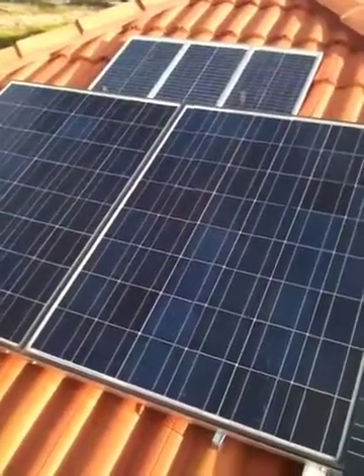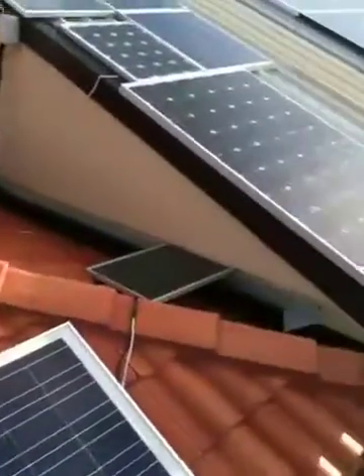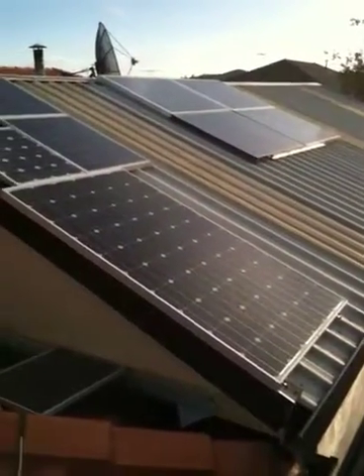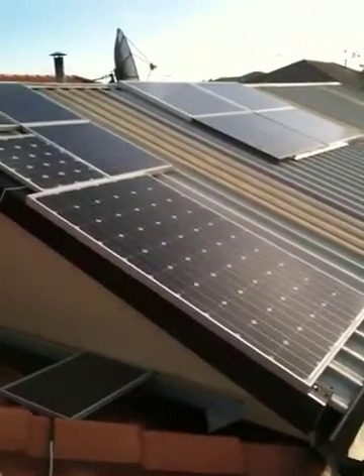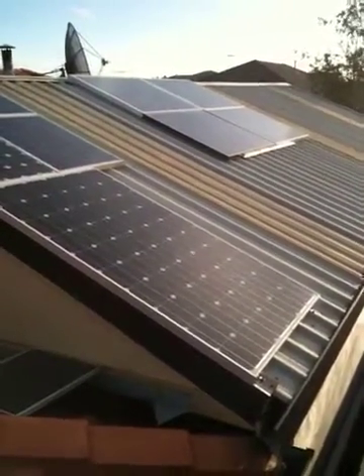It's been a while since I've done a video of my roof, so I thought I'd do another. There's panels everywhere. There's four big ones up the top there, and they're the ones over on the roof on the other side. I've moved one to the top of the pergola now, so they're nice and in the sun.